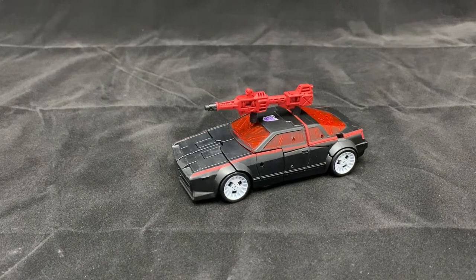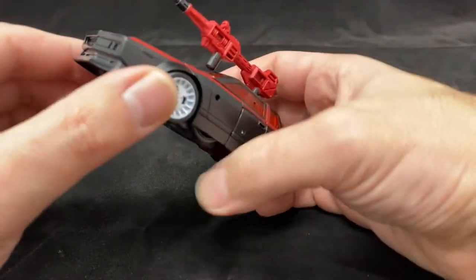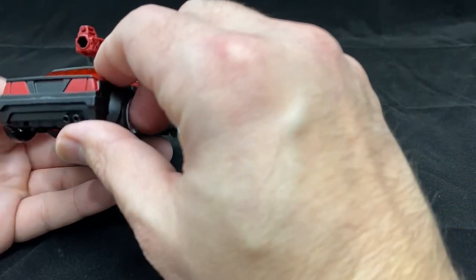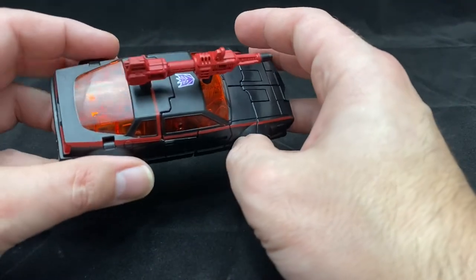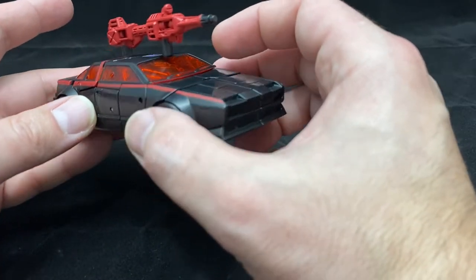Here we have Runabout in his vehicle mode, and I am enamored with this vehicle mode. This is a very 80s Italian looking design, reminiscent of Lancia or something along those lines. It has a very flat nose, nice air dam on the front, these cool red windows, taillights painted. So even though it has minimal details, they have done an excellent job with this overall design. I like what they've done with the detailing of the windows as well, where it kind of hides what's on the inside.